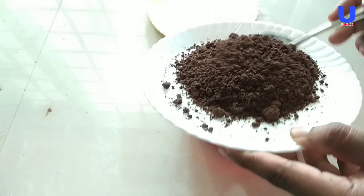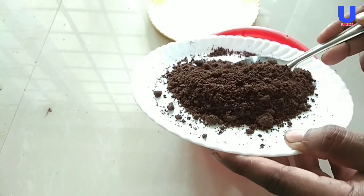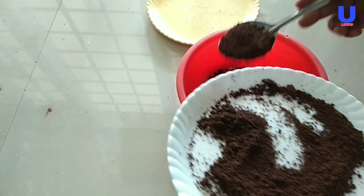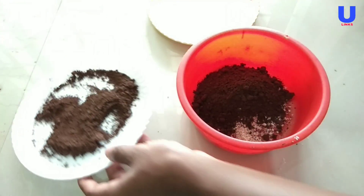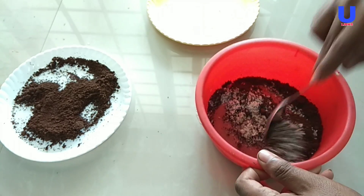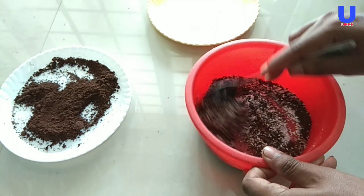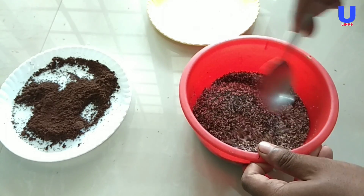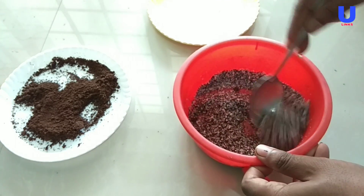Then add three teaspoons of used tea leaves. Now mix the eggshells and tea leaves using your spoon or your hand to get an equal ratio of the ingredients.